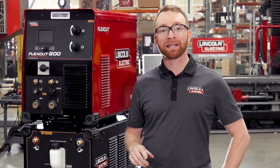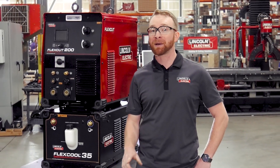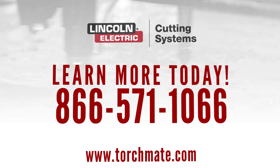To find out more about the cutting capabilities of the FlexCut 200 Dual Gas Plasma Cutter and the best system options for you, give us a call at 866-571-1066.